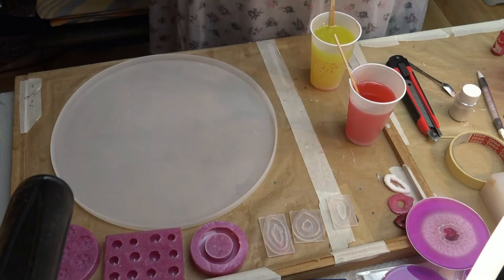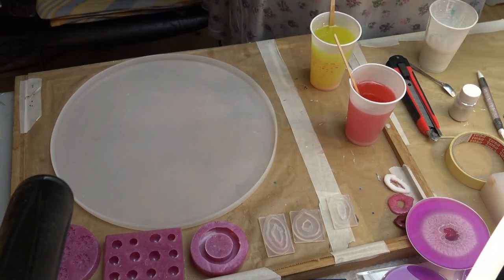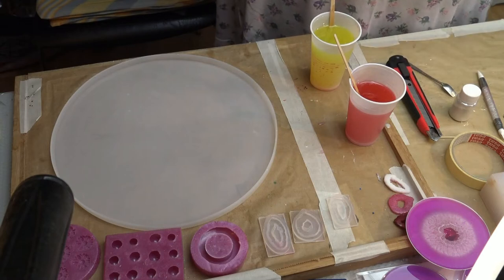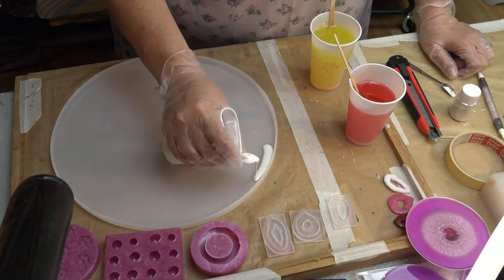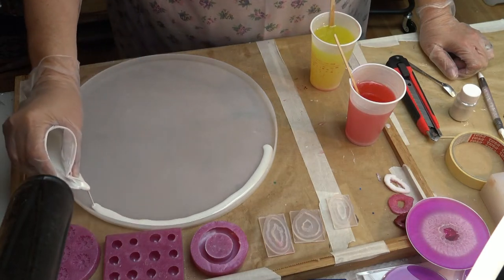You have to stir really, really good because otherwise you will have some shading into your coasters, or whatever piece you are making, and you don't want that. At least I don't. So what I am doing now, I am pouring a thin line of the white on the rim of my mold.